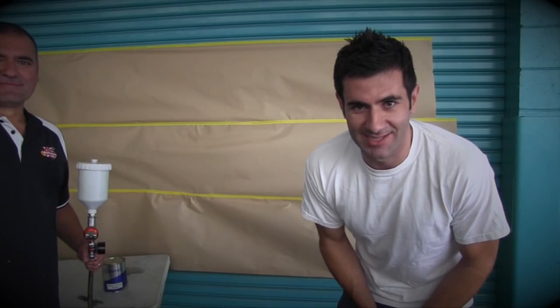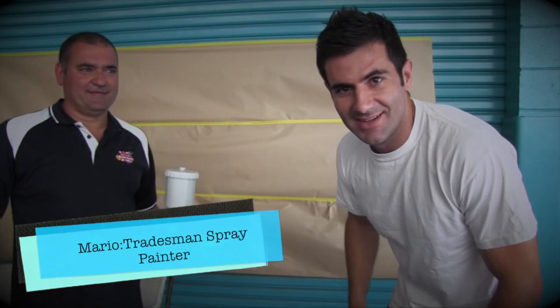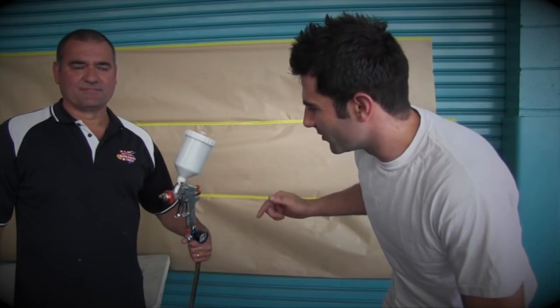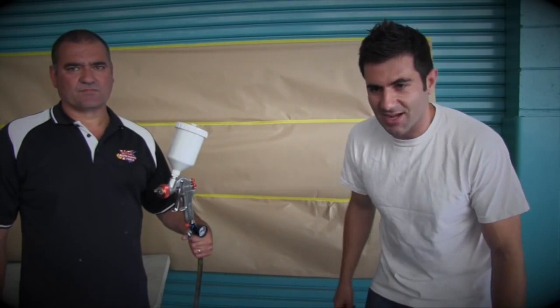Today's tip is about spray gun setup. I'm here with Mario from VG Auto Paints, and he's going to help us out with setting up our spray gun. We're going to start off with acrylic primer, and we've got a 1.8mm gun, and we're going to show you how to set that up.